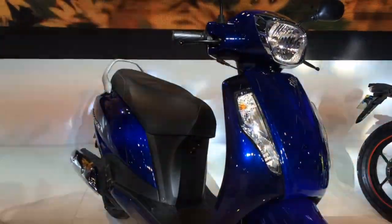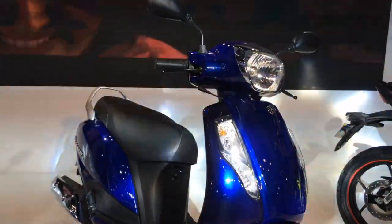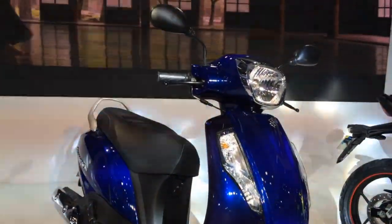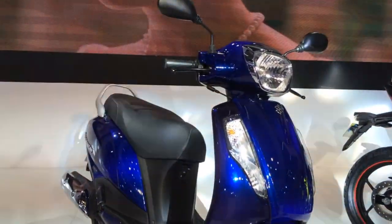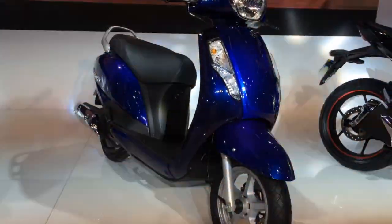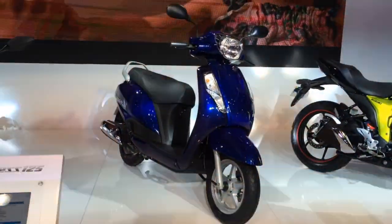I can't open the seat to show you, but Suzuki are telling me that the under-seat space on the scooter is also amazing. So all in all, this should be a really, really impressive — probably the best 125cc class scooter you can buy. All three vehicles are scheduled to launch in the first quarter of the next financial year, April to June 2016.